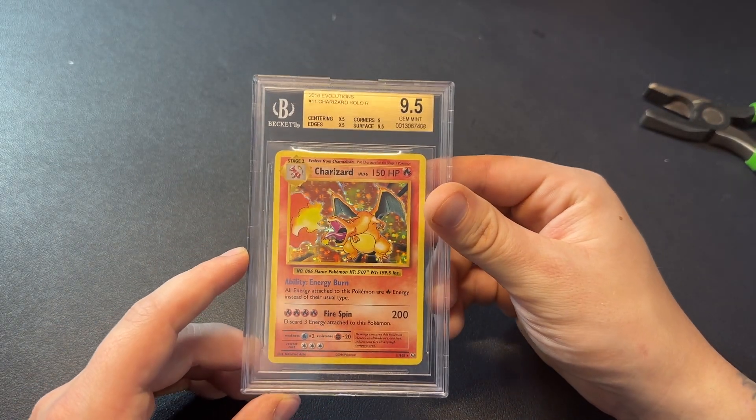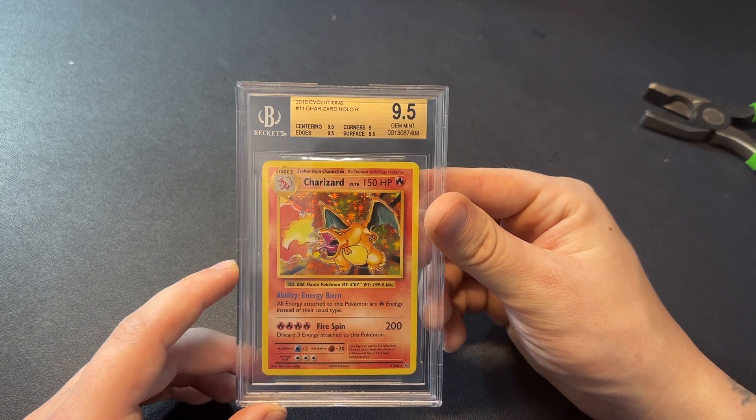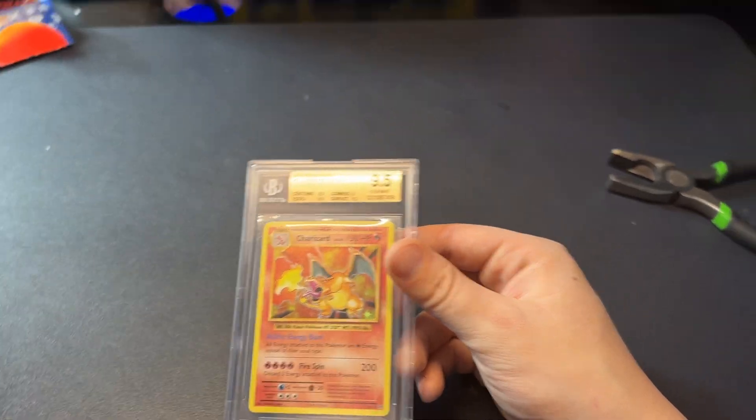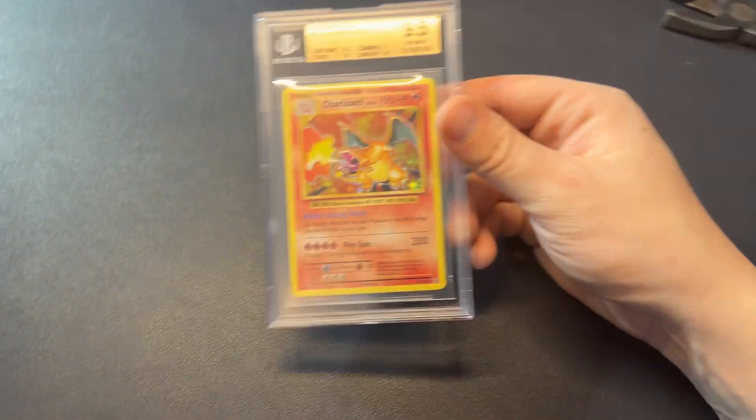I'm going to take that risk by cracking this and sending it to PSA. Honestly, I'm not a huge fan of Beckett cards or Beckett slabs — they just don't look good. As you can see in the background, most of my cards are in PSA slabs, so this is the last Beckett 9.5 I've got that I want to do this for.